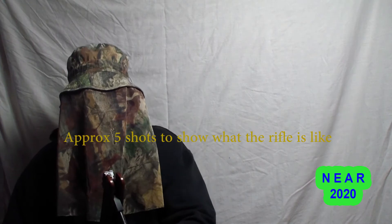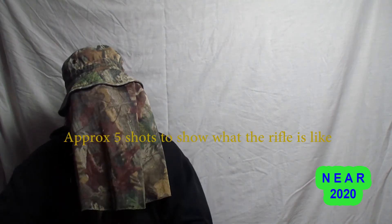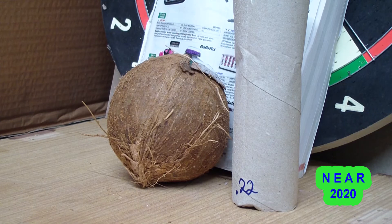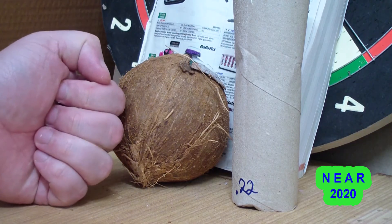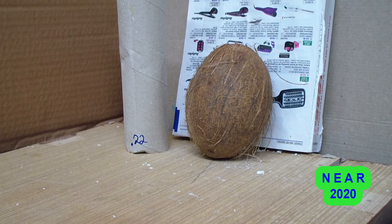There we go. This is a coconut, it's about the size of your hand, if not a little bit bigger. We'll shoot it with the .22 air rifle — it is the legal limit powered air gun in the UK — and we'll shoot it to see what happens.